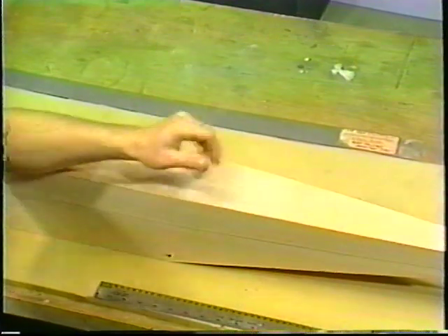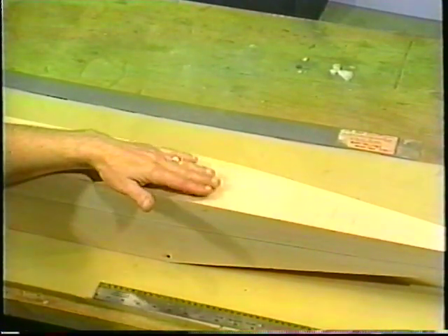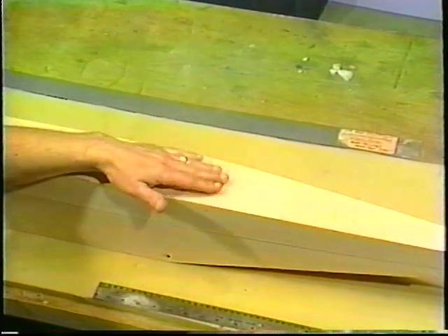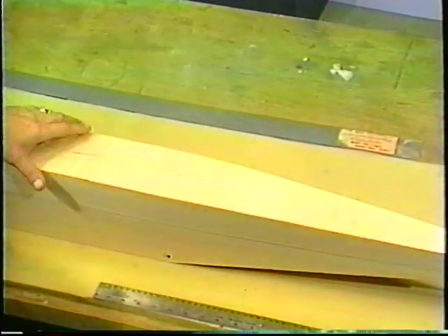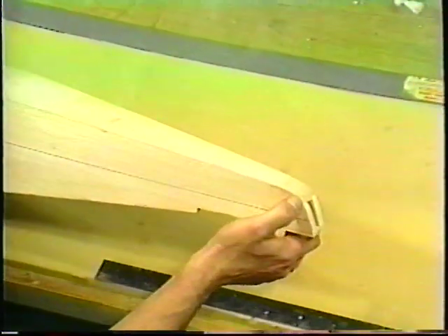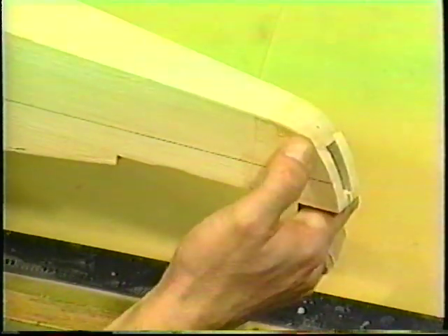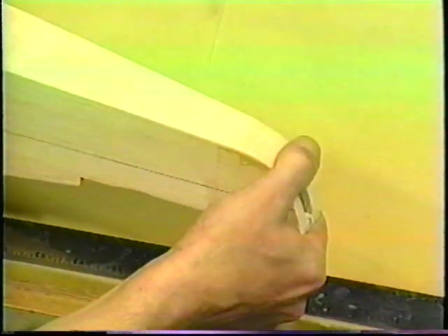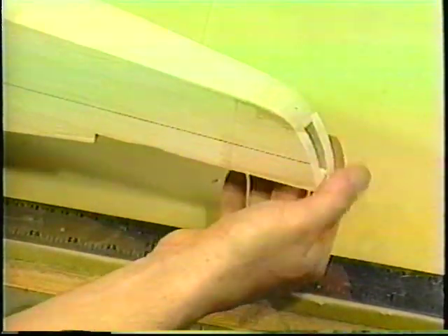We glued it all on, cut it off, and then sanded these off flush. We just took our heavy sanding bar and then our fine sanding bar and smoothed this all down. It should be pretty smooth when you get done. On the back, where we come around the end, I just bent the piece of wood around the bottom there to make a smooth contour into the back piece.